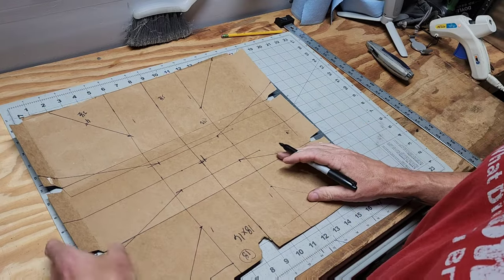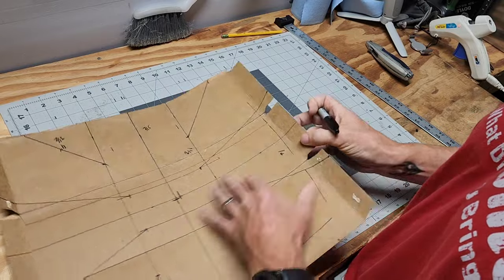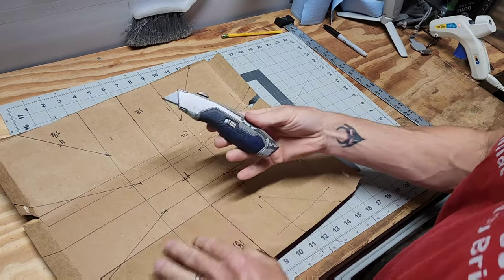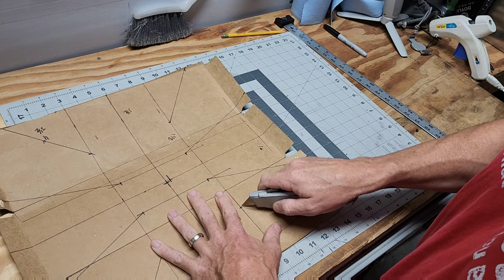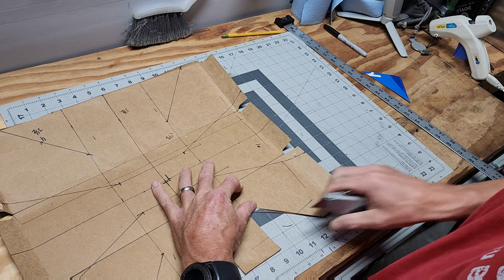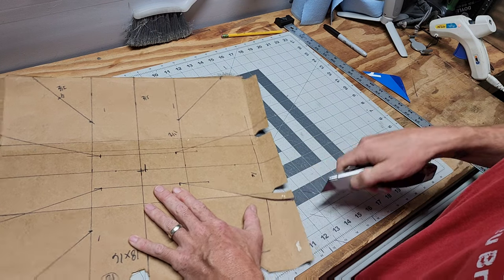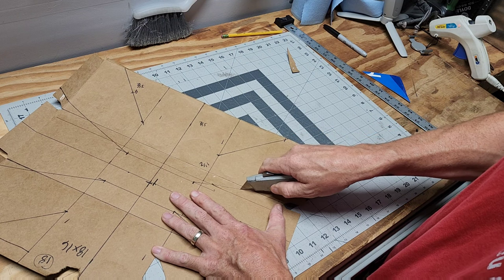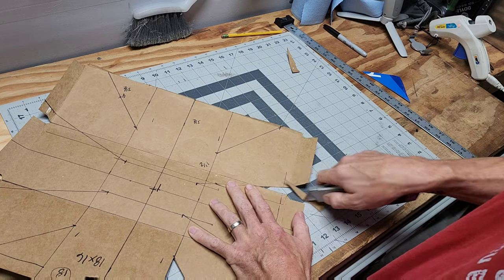Now that I have all the dimensions laid out, I'll transfer this line — this line which indicates the middle right there — and do the same right here. Then I'll take my razor blade and cut out certain sections: I'll draw this line down here and cut this triangle out. I'll make one cut straight to the outside here and cut just this little ear out. You can leave it if you want, but I typically cut it out — it's an extra piece of cardboard that doesn't need to be there.